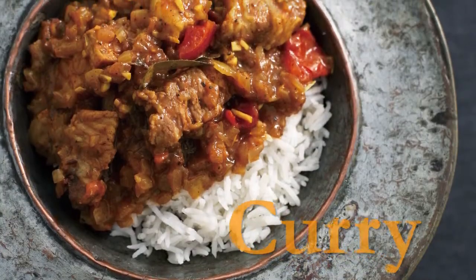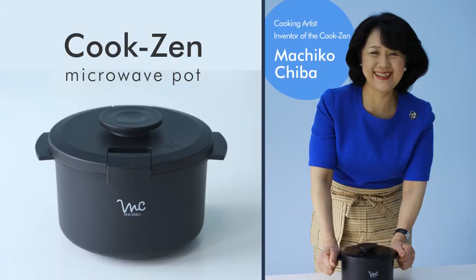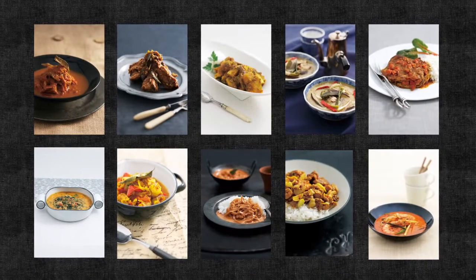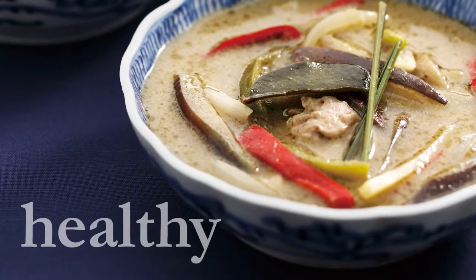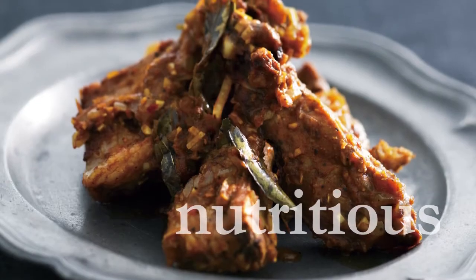You want to make curry quickly, but you don't want to use instant. CookZen can resolve this dilemma. With CookZen, stewing time can be shortened from 1 or 2 hours to just 7 to 10 minutes. Unlike instant, it's also very nutritious.